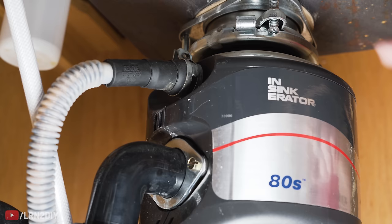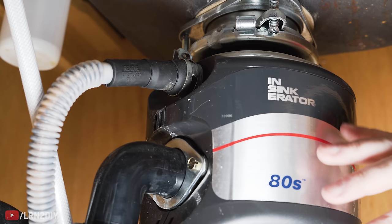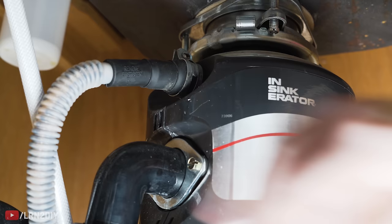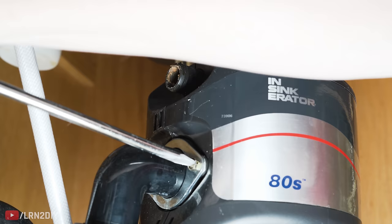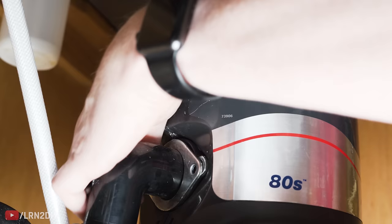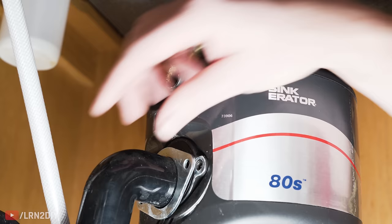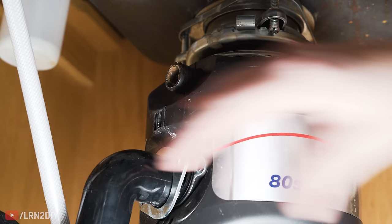On the side of your disposal you'll find two drains. This one here is for the dishwasher — drain water from the dishwasher gets pumped in here, and then all the water from both the dishwasher and the sink go out the main drain. We're first going to remove the dishwasher drain and then the main drain, and both just require a screwdriver. Every drain setup is going to be a little different, so if you're not able to completely pull it away, just make sure it's loose so that when we remove the disposal you can twist it away.